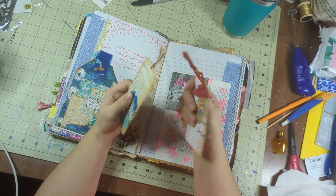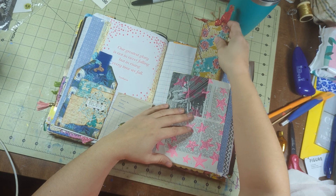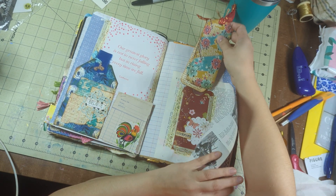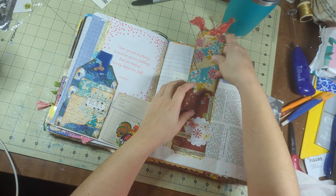Oh, gorgeous, gorgeous, gorgeous. I might make some bookmarks or something — I have the bookmark die. Maybe we'll work on some bookmarks in the days ahead.